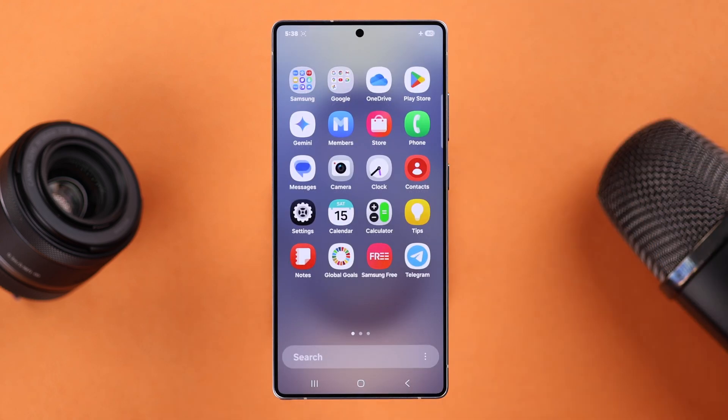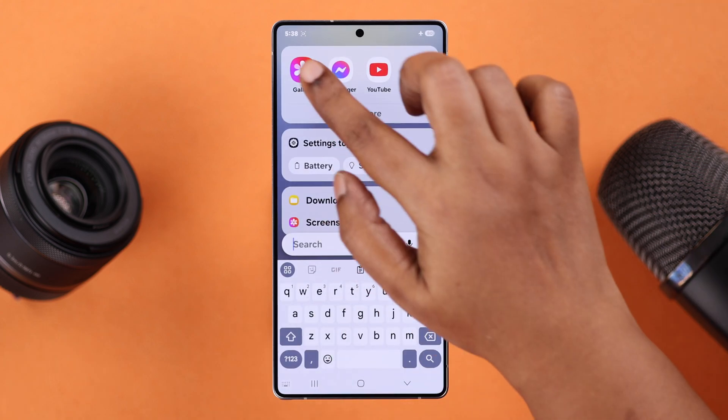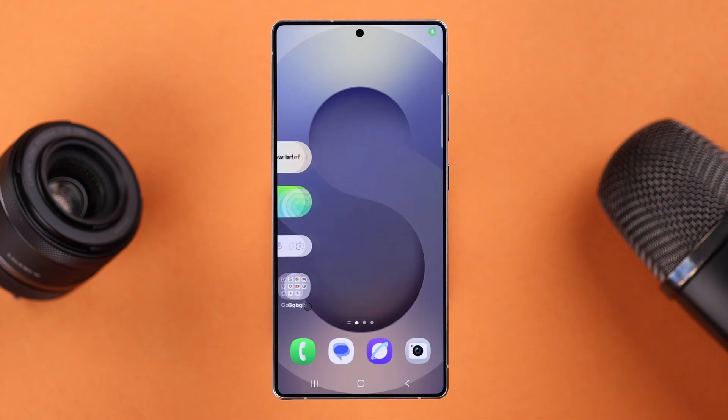You'll find all your screen recordings in your gallery. And that's pretty much how you can screen record on your S25 Ultra or Plus. Thanks for watching.